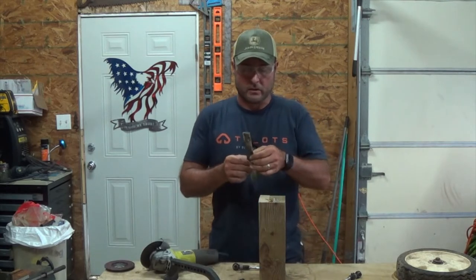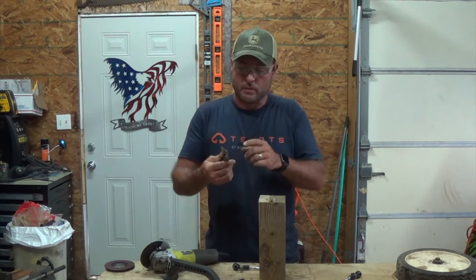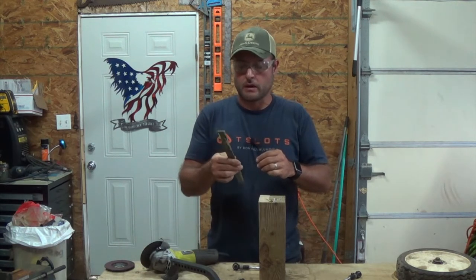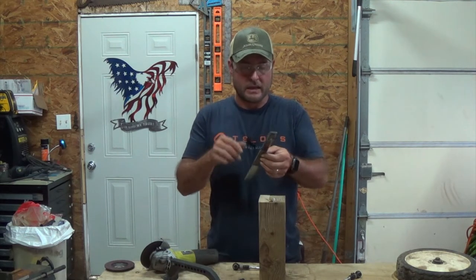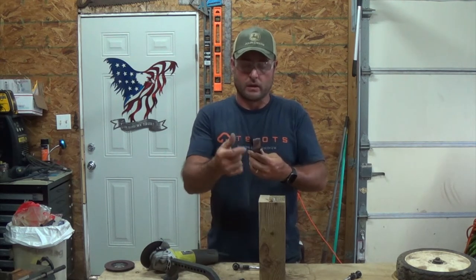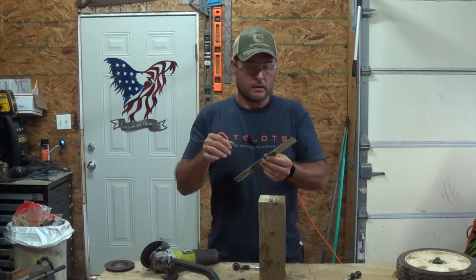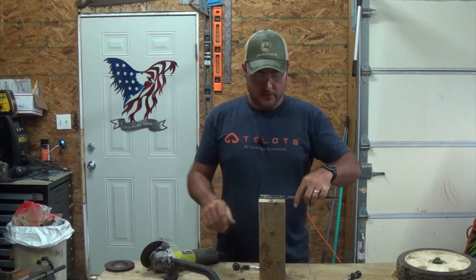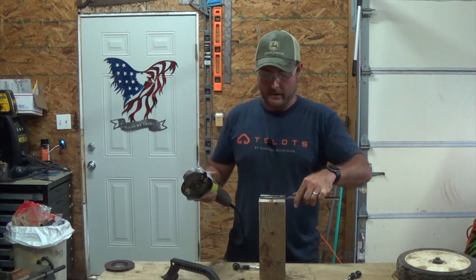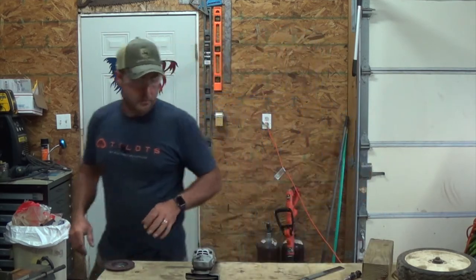That took some time. I'm not sure if that's mill scale or a primer they put on before the paint got on this flat bar — I think it's mostly mill scale. I cleaned up the side I'm going to weld; I didn't bother getting the mill scale off the side I'm not welding. Now we need to cut it to length. I've got this four by four here because that's what I'm using to mount it to, and now I just have to cut both sides.